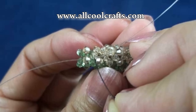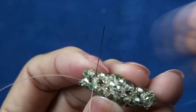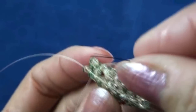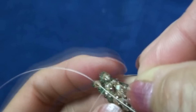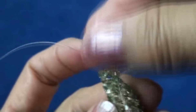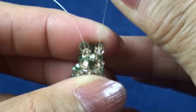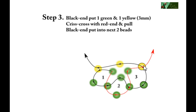Then we will put black end into next two beads — one here and another one, both are yellow. So we have three yellow beads in the line.